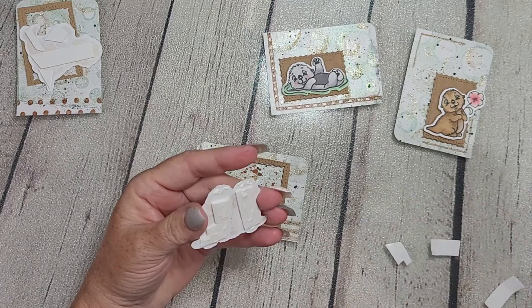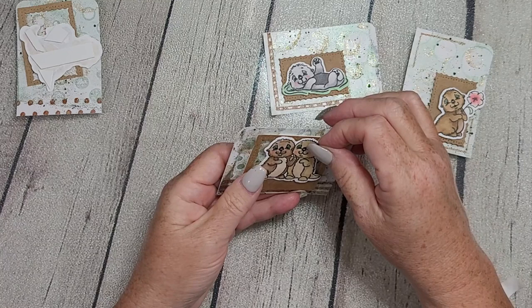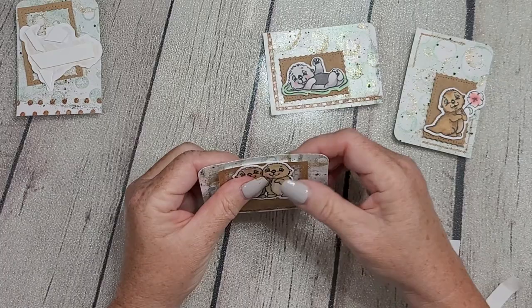Drop me a comment downstairs and let me know your thoughts — do you make ATCs or ATC coins? Have you ever made them before? Let me know. Also, if you like this video, YouTube would love to know that, so please give it a thumbs up.